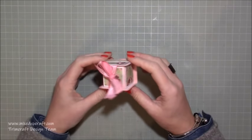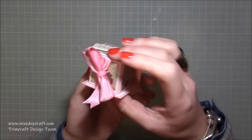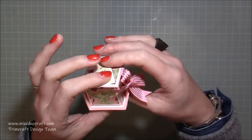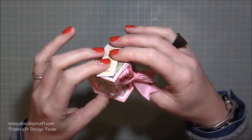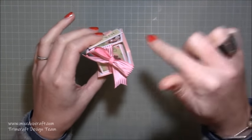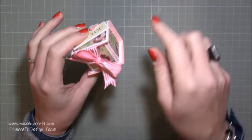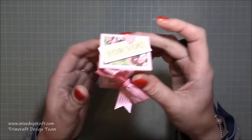Hi everybody, it's Sam at Mix Up Craft. Thank you for watching my tutorial. I'm going to be showing you how to make this very cute little ring box. I was requested to do this back in September/October, and the other day someone else also requested it, so here it is — hope you like it.